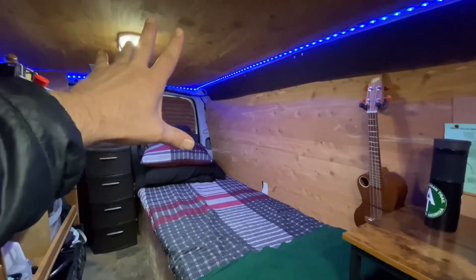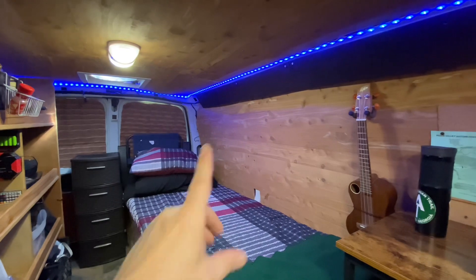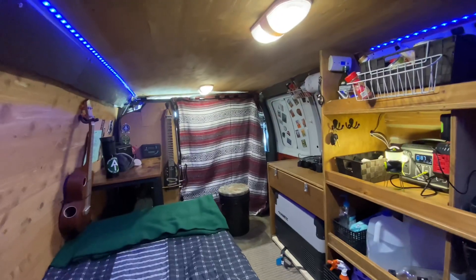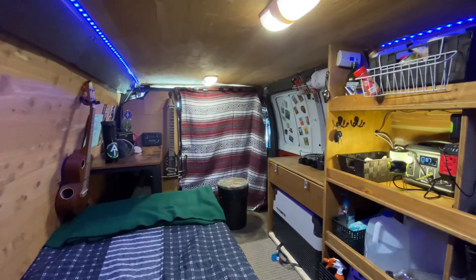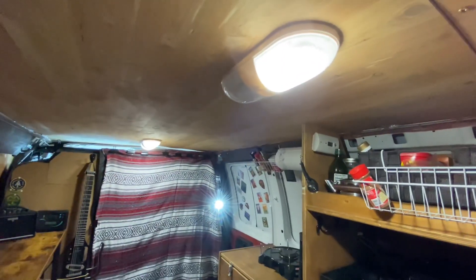On the walls and ceiling I have wood paneling with foam board insulation on the walls, and cotton insulation on the ceiling. I went with the wood paneling to go for a whole lodge or log cabin kind of feel. On the ceiling I have two LED light fixtures, each with two bulbs — four lights total.